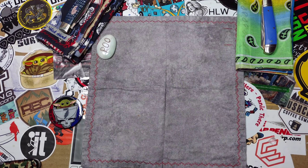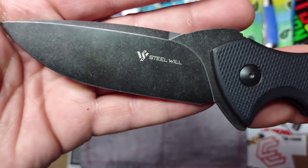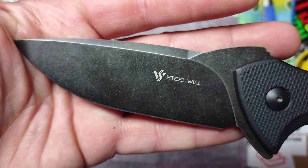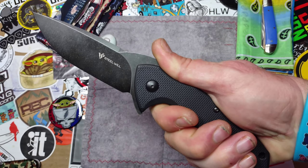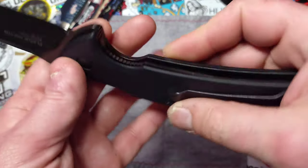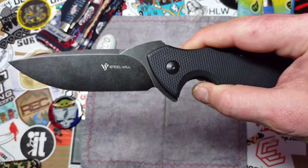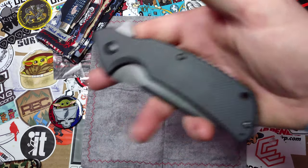Next is the Steel Wheel Plague Doctor, and it is every bit of huge — this guy is ginormous. It's got a blade length of 3.9 inches, so dang near a 4-inch blade, with a big old handle that is super comfortable. If you've ever seen a plague doctor mask, you can see where it gets its name right there. This will put a hurting on you in a heartbeat. That's the Steel Wheel Plague Doctor.